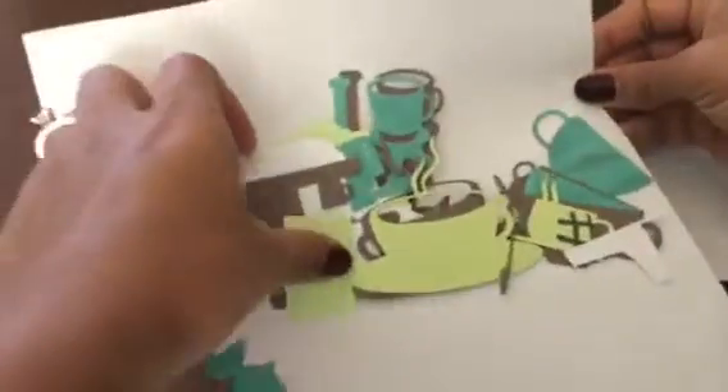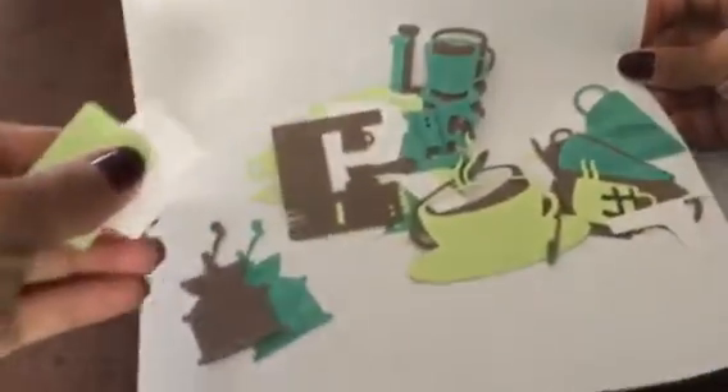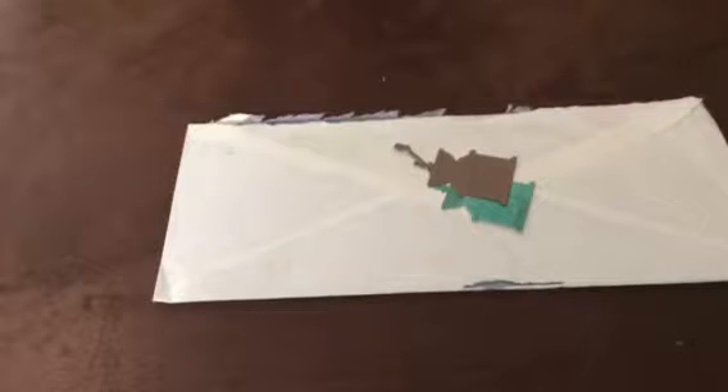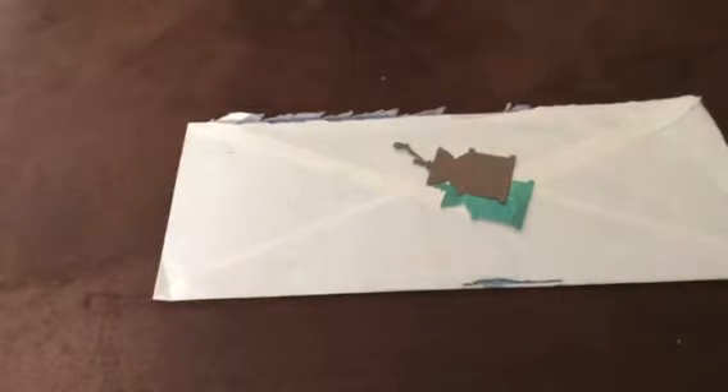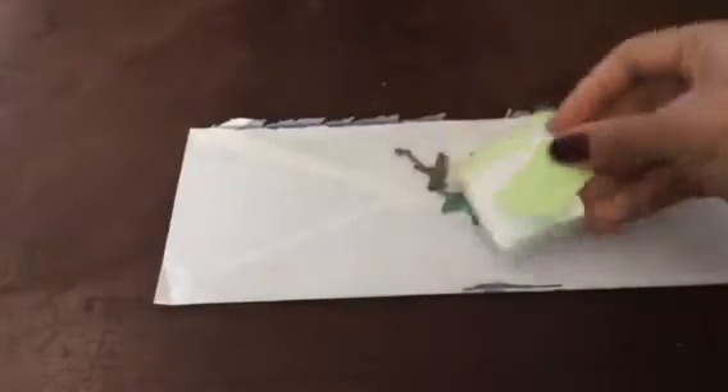And then there's coffee cups. This is a sleeve for one of the coffee cups — I'll show you. There's that. She sent me a couple of each one, which is really nice. And then she sent me that, which has the top and the sleeve and then the cup there.